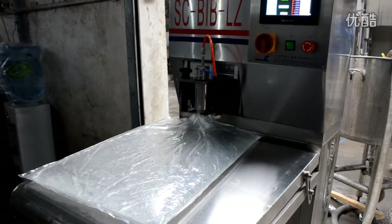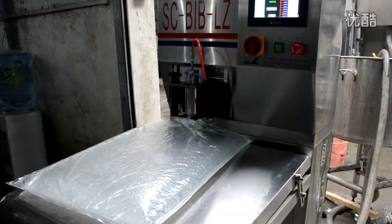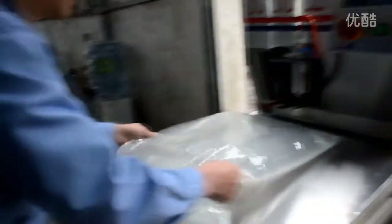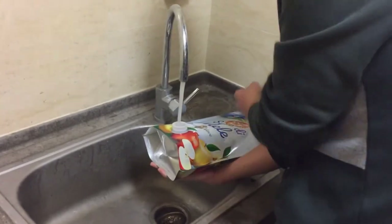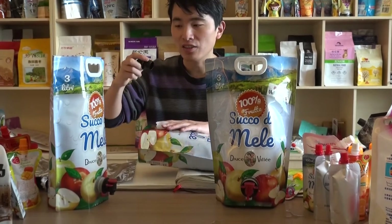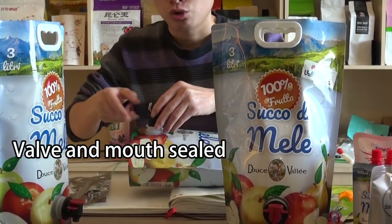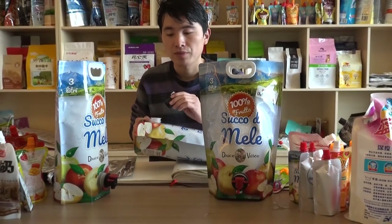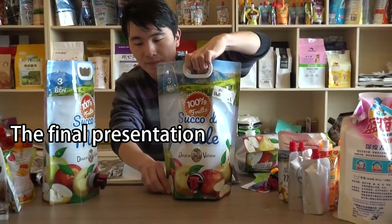We need to fill the juice in the pouch. Then the bow wire will seal with this mouth to achieve vacuum condition for the product. The final presentation is this.